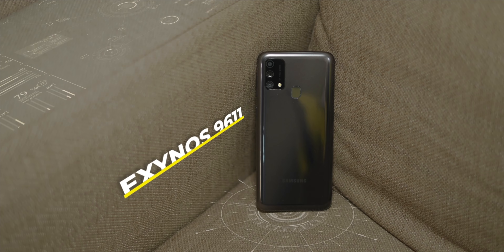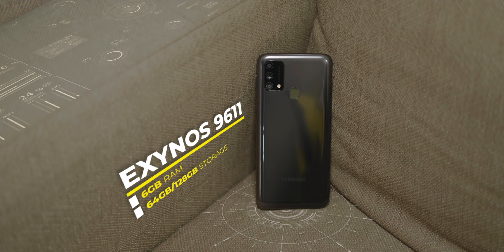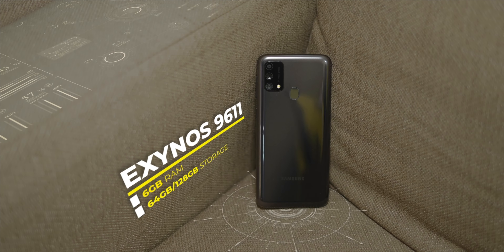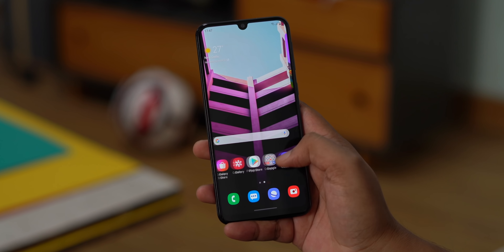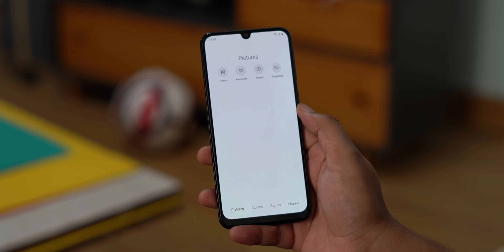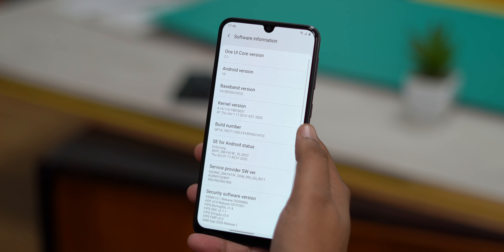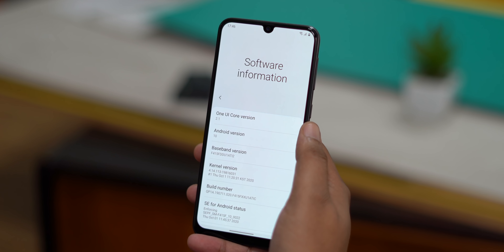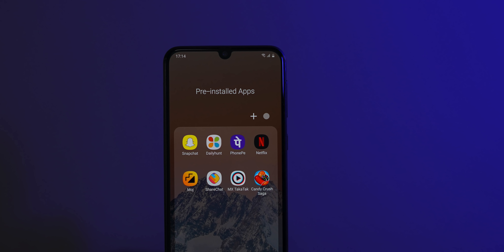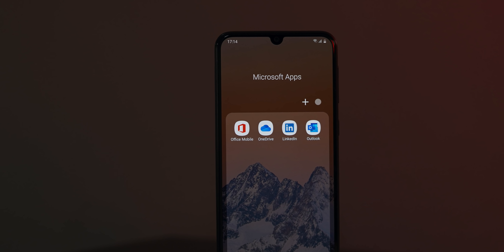The Galaxy F41 packs the Exynos 9611 chipset with up to 6GB RAM and 128GB storage. This is the same Exynos 9611 found in the M31, M31s, and many other Samsung phones. A newer chipset would have been nice, but based on past experience the F41 should be fine for day-to-day tasks and casual gaming. On the software front, you get One UI 2.1 based on Android 10 with all the One UI features. There are some pre-installed apps like PhonePe, Daily Hunt, Snapchat, and Microsoft apps, but they can be uninstalled so it's not really an issue.